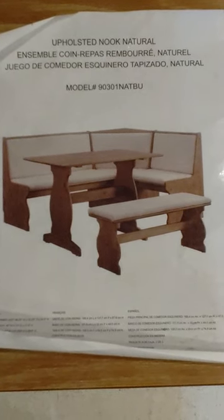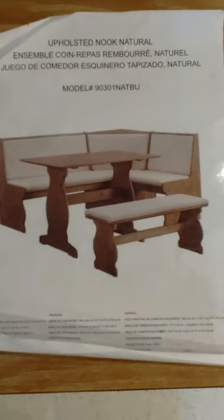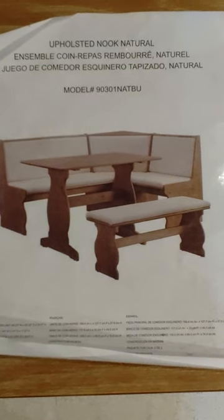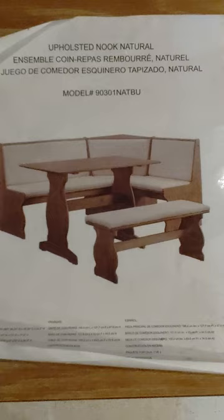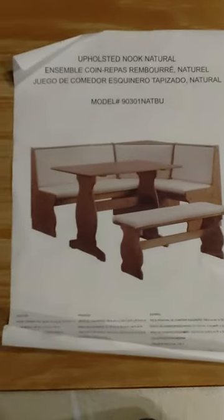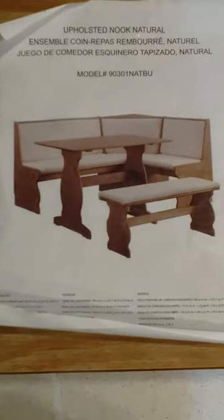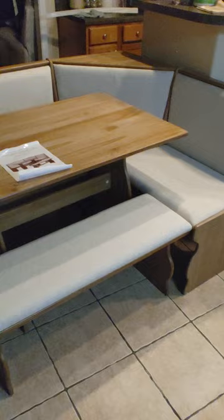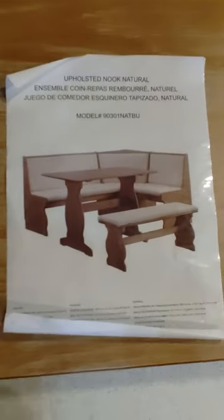Hello, YouTube. Today I'm going to go over how to put one of these upholstery nook natural assembled corner rep — whatever this thing is called. Here's the model number. When you order it off Amazon it doesn't come with instructions, so if you see the picture here, I put it back together. Let me go over everything you need step-by-step to put this lovely table set together.